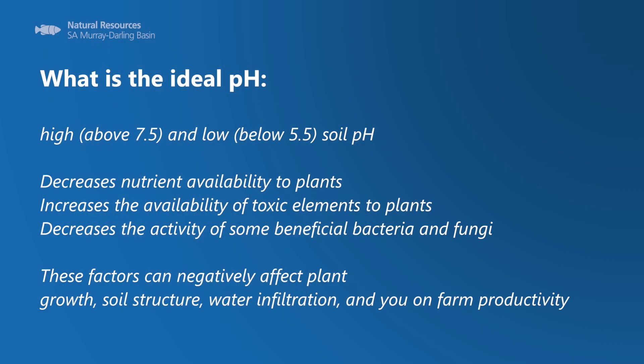If your soil pH is low or acidic, then it can be easily rectified by adding lime. By some quick calculations, you can work out how much lime to apply and when. And over a couple of years, you can start to change that soil pH and raise it up towards 7.